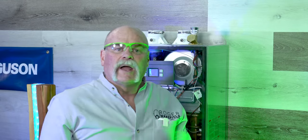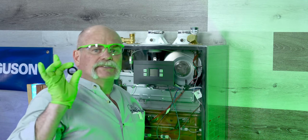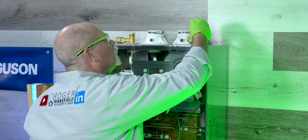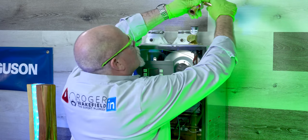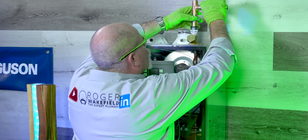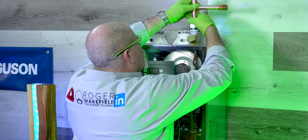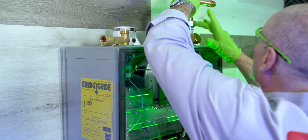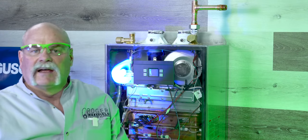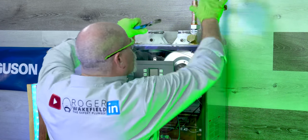We got it all built now. Make sure you remember to put the washer in — put the washer right on top right there, and as you see this will set right down on it. I've seen people actually put Teflon tape on these nuts, but you don't need that — that's what the washer is for.